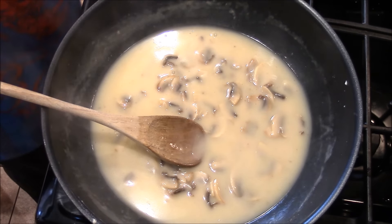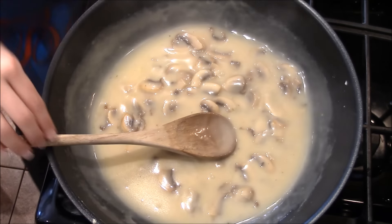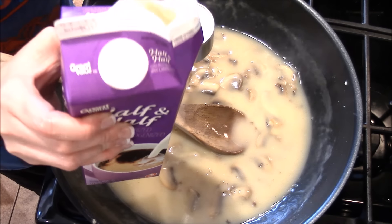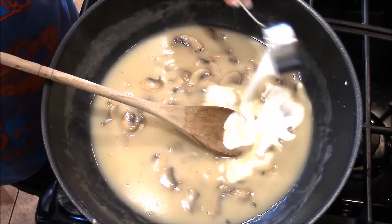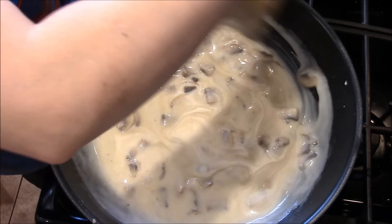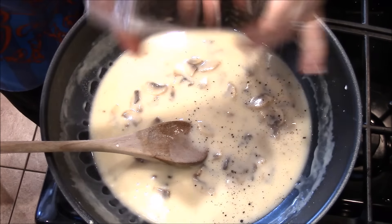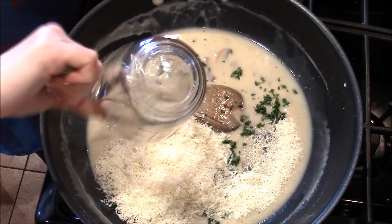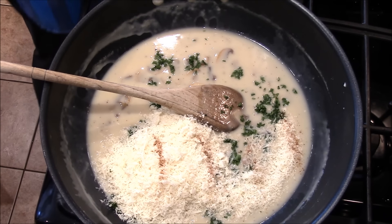I'll do another half tablespoon and then add the half and half — a fourth a cup. A fourth a cup of the half and half, and then I'm going to add the seasonings and taste to see if I need any more apple cider vinegar. Salt, pepper, parsley, the cheese, and an eighth of a teaspoon of nutmeg. I love nutmeg in creamy things — if I make Alfredo sauce, I'll put a little nutmeg in.